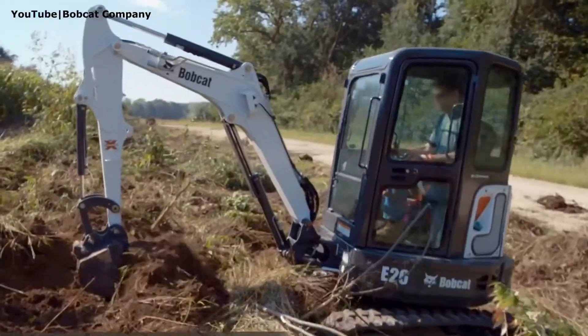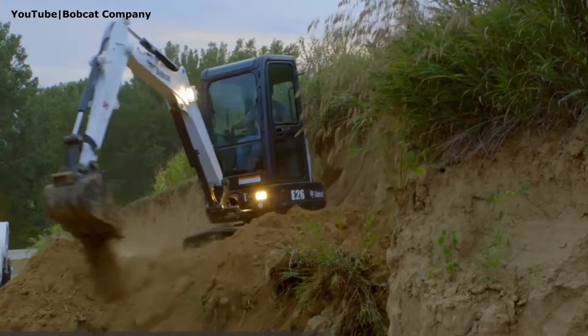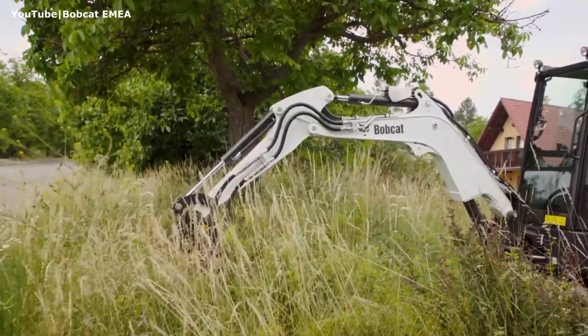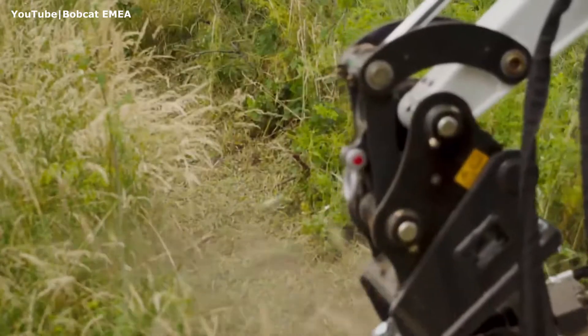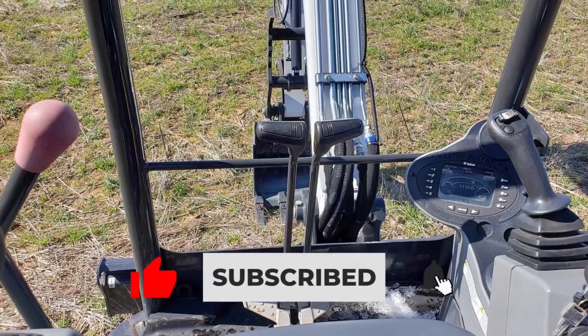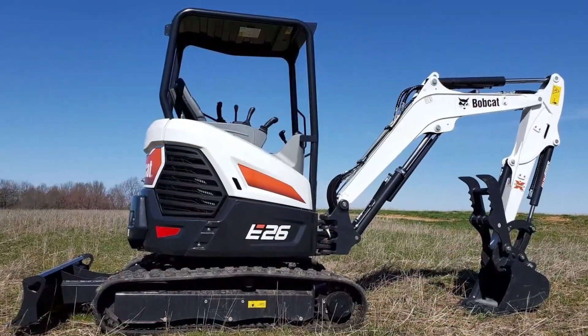Hi everyone and welcome to the Digging Dose channel. In this short video we are going to go over the specs and key features of the Bobcat E26 mini excavator. Please note that this video is based on the specs published for the model year 2019 and up produced for the North American market.